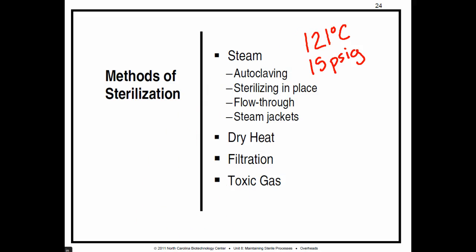121 degrees Celsius is way above boiling, so under that high pressure, we can actually kill microbes, viruses, and spores — pretty much everything.